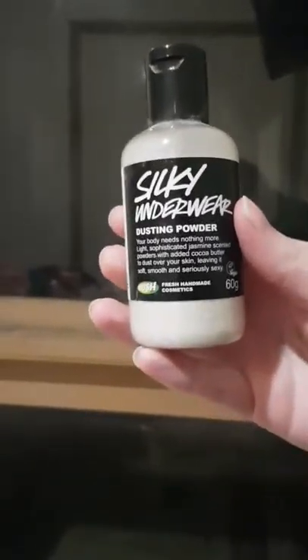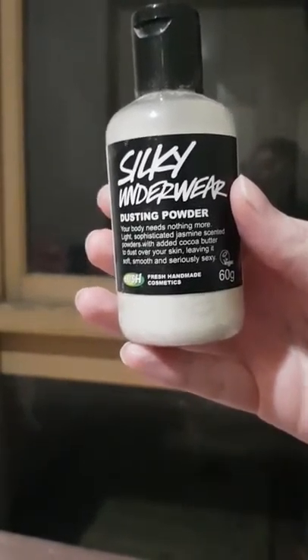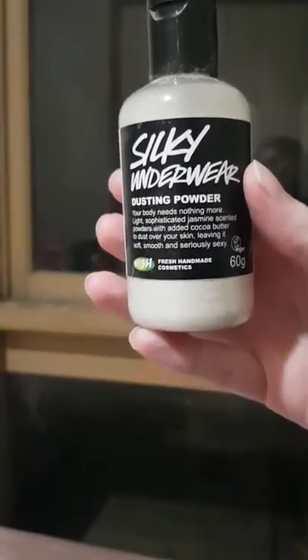Hello guys, welcome back to my channel! Today I've got the Silky Underwear dusting powder from Lush to review for you. It's this one right here — 'Your body needs nothing more. Light, sophisticated, jasmine-scented powders with added'